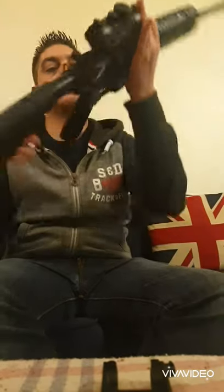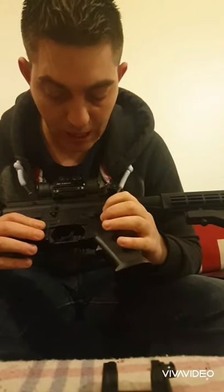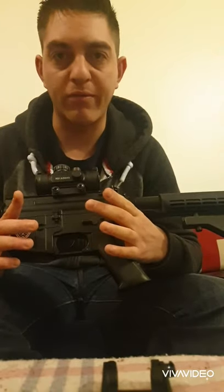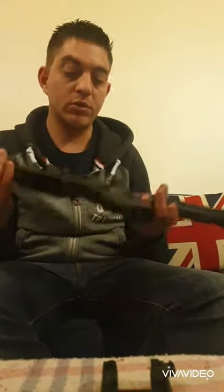The rifle has a working selector from safe to semi-auto to fully automatic, however the full-auto is fake - it does not fire fully automatic, only semi-automatic. The rifle will fire semi-auto even when you've selected full auto. So it just goes from safe to semi: bang bang bang. If you flip to full auto, it doesn't change anything - just bang bang bang.